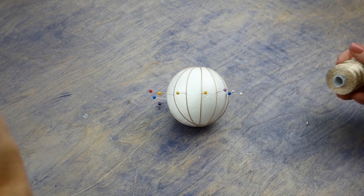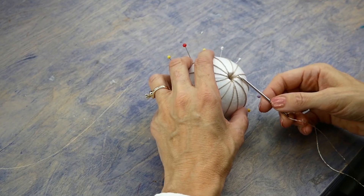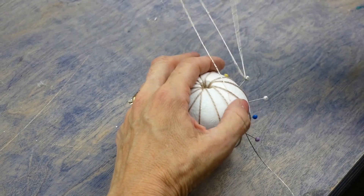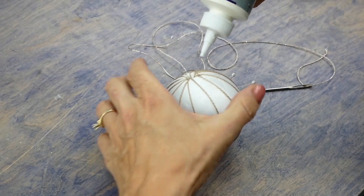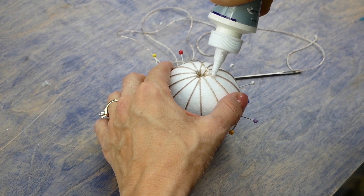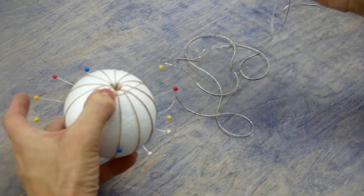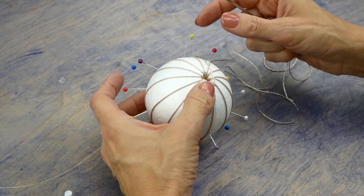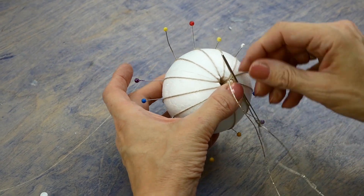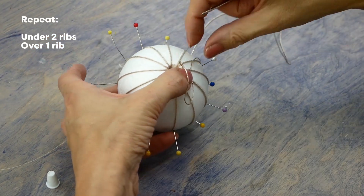Thread a blunt end needle with a length of Dazzle about 24 inches long. Starting at the top of the ball, run the needle under one of the ribs and pull it through, leaving a small tail. Dab a bit of glue on the tail and allow it to dry. Pull the thread back over the top of the rib you just went under to circle it, then slide it under again. Move on to the next rib and repeat. Once you master this motion, you will be sliding your needle under two ribs and over one.